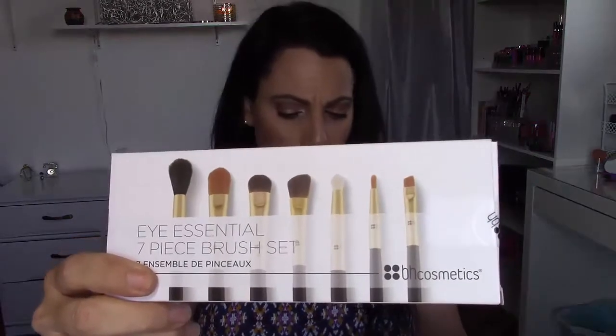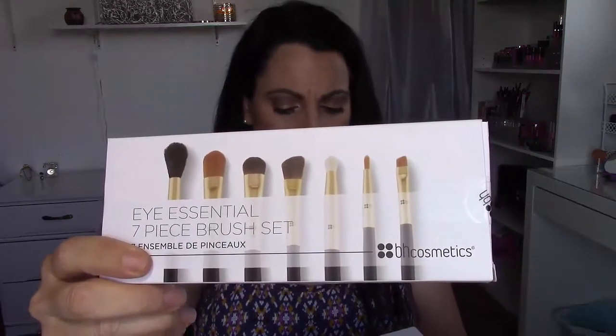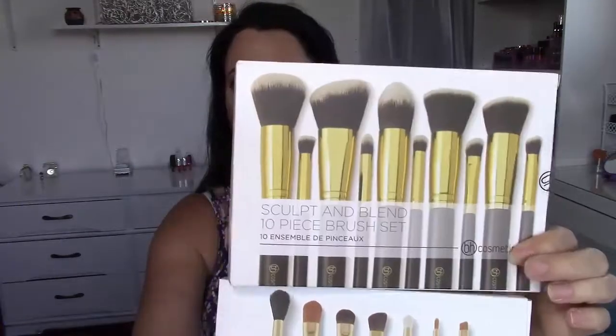I'm going to start with the stuff from BH Cosmetics and get that out of the way. I ordered a couple of brush sets — I got the Eye Essential 7-piece set right here, and then I also picked up the Sculpt and Blend 10-piece brush set. I've used them some, not all of them, and so far I really like them. They are synthetic bristles and they are really really soft — here are a couple of the face brushes.